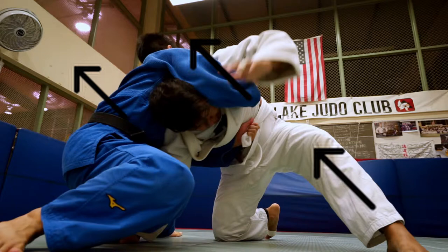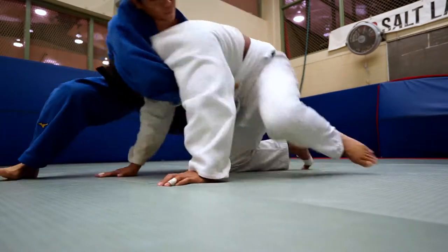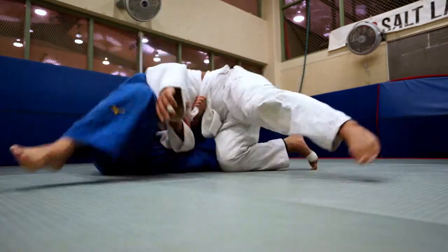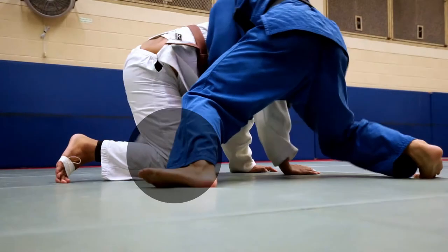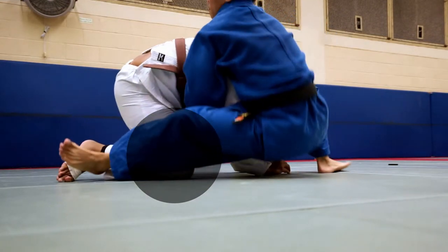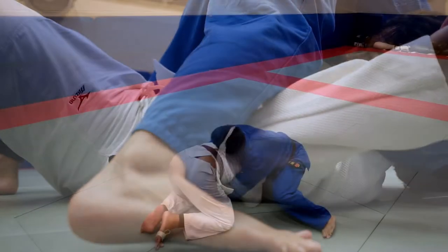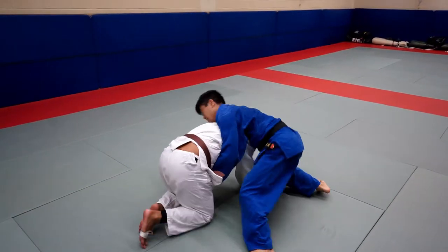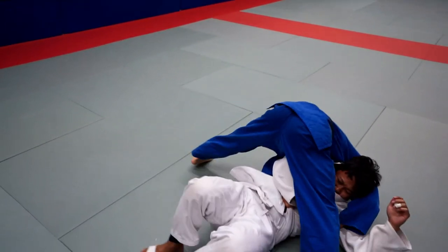Next, let's take a look at what our lower body does. As we are pulling them over to our left, we're going to use our left leg to block the right knee. Our right foot steps over the body and we finish in Tate Shiho Gatame.